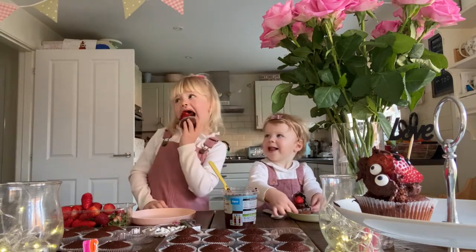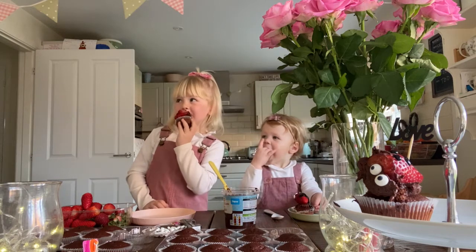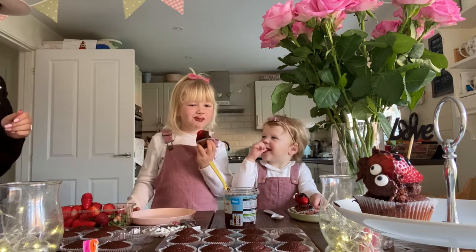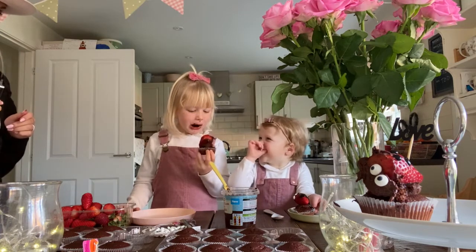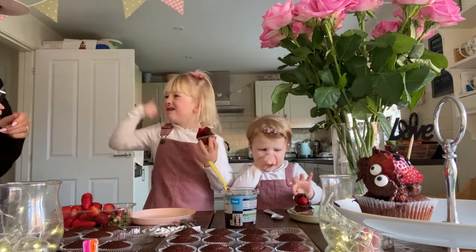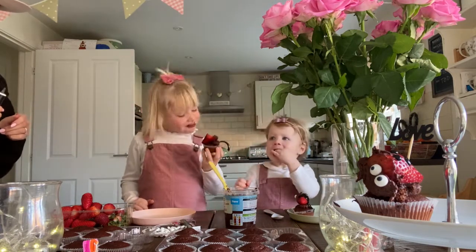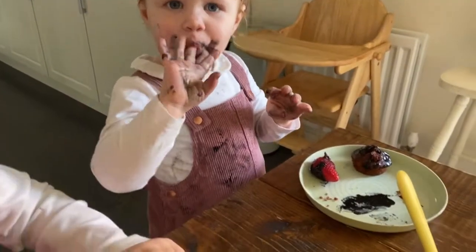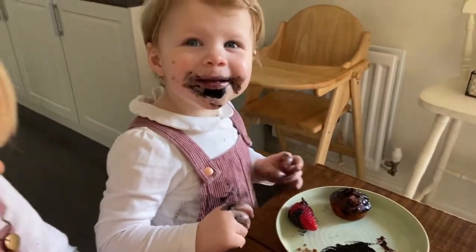We haven't even got through one whole one yet, so they must be the tastiest ones we've done so far. What do you think, Dottie? Tasty, tasty, tasty! Are they yummy? That was really juicy. We've used up all the icing making the dots on the ladybird - what are we going to use now?